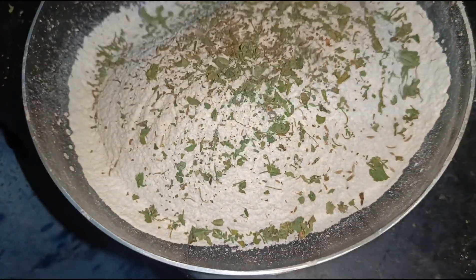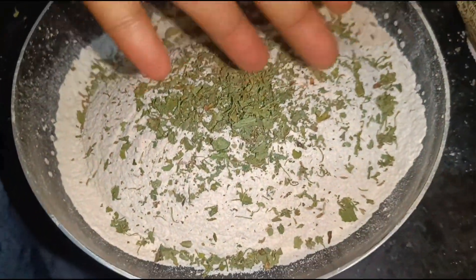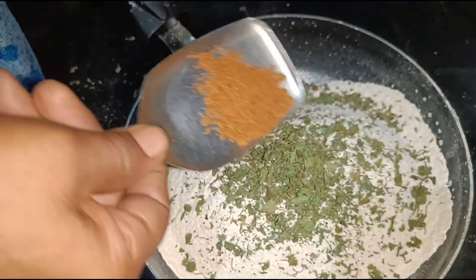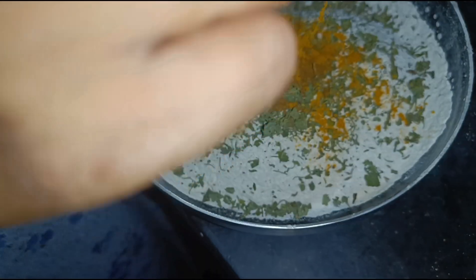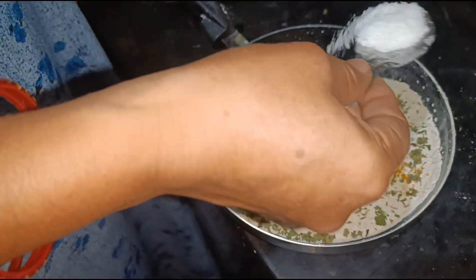This is the powder. This is the Garam masala powder. This is the Ashnavri.